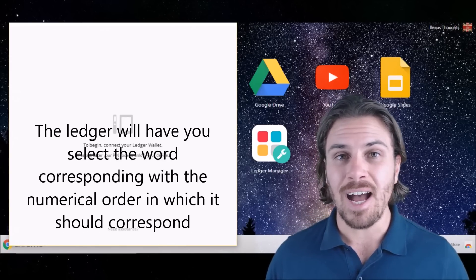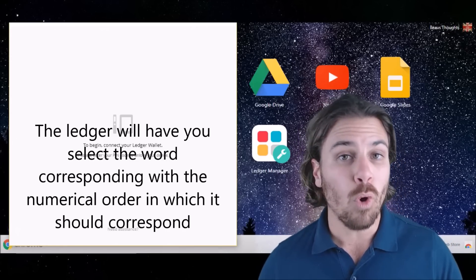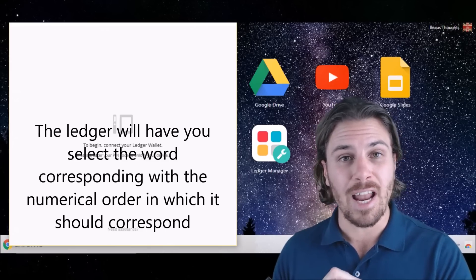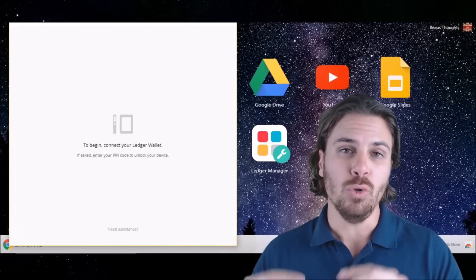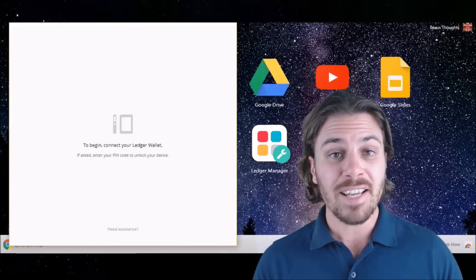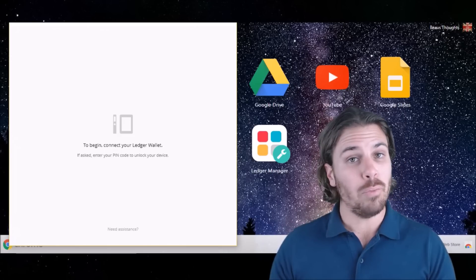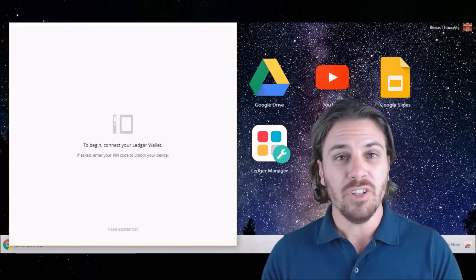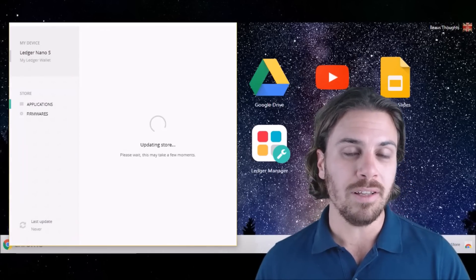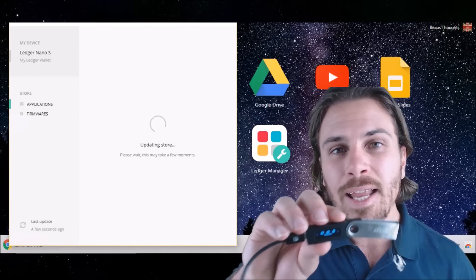The device is then going to ask you to confirm a few random words. Looking at the number on the device, select the word that you wrote down that corresponds to that number and hit both buttons to progress. If you've done that right, it will come up saying progressing, and then it will say that your device is now ready. Pressing both buttons, the device will then show you the couple of wallets installed as standard on the device, which is Bitcoin and Ethereum.